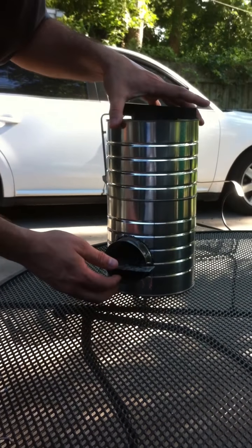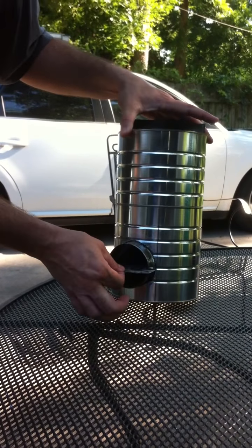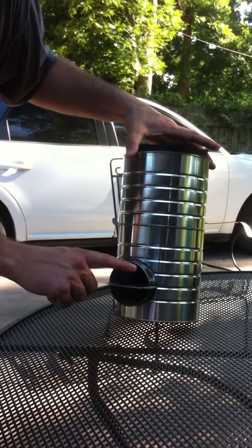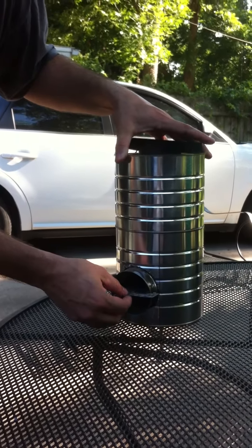This is the construction of a rocket stove — something I built using recycled materials I found around the house. This is the burn chamber. The wood goes on top and air is lifted underneath.